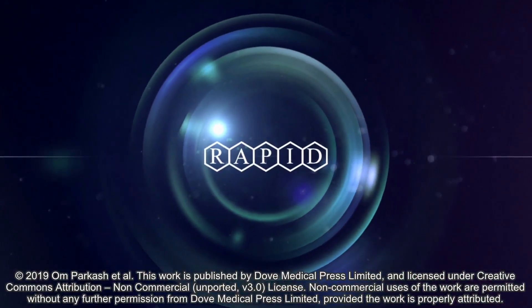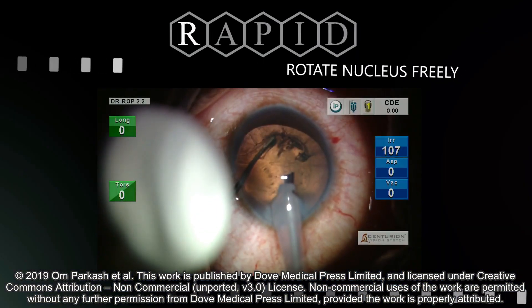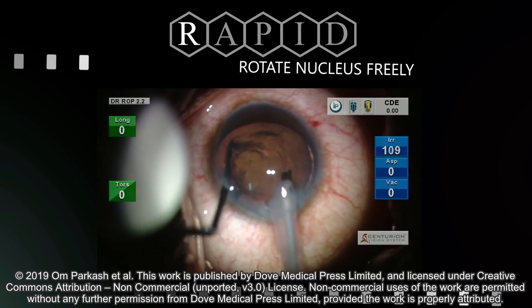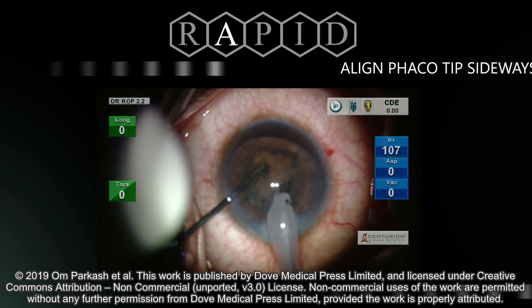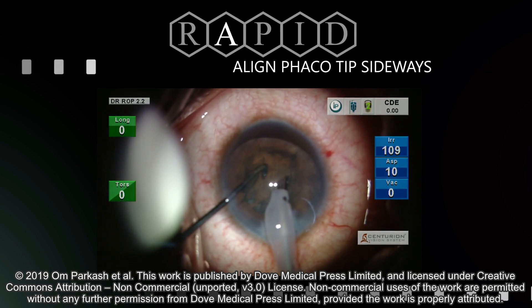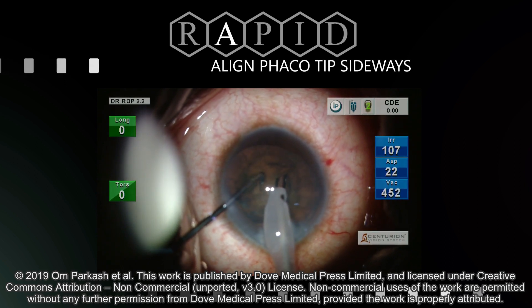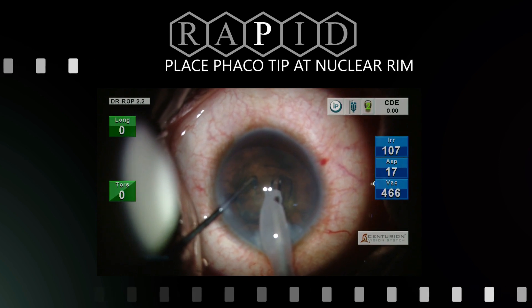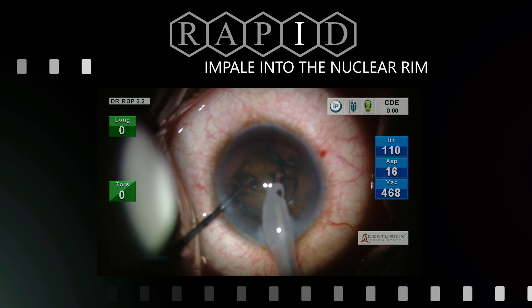We describe a technique based on the acronym RAPID for soft cataracts. The nucleus is rotated freely in the capsular bag from the side port incision by a chopper. The tip is partly aligned sideways towards the direction of the side port. Placement of the tip is done at the nuclear rim, and the tip is then impaled into the nuclear rim.